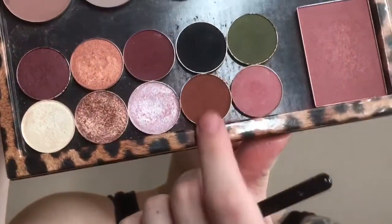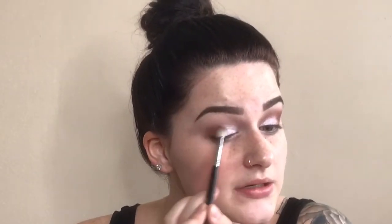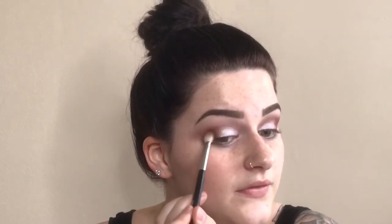I'm going to use Makeup Geek's Coco Bear — it's a darker chocolate brown. I'm going to dip a denser brush into this color, tap off the excess, and pat the color just like I did with the Whimsical shade. I want it to be really intense on the outer corner. You're going to make mistakes when you do makeup and that's kind of the fun of it — figuring out what works. Then I'm going to take the previous brush and blend out the edges.